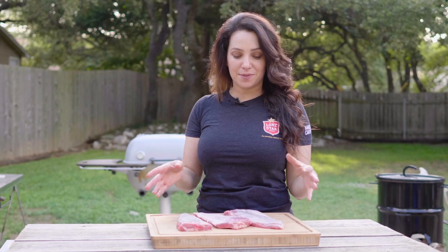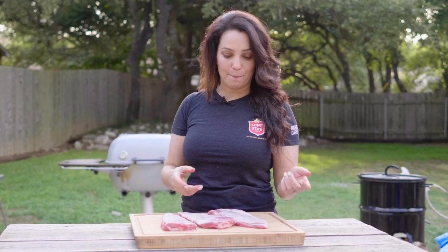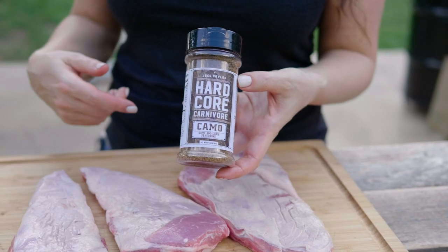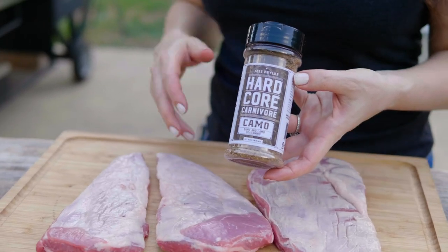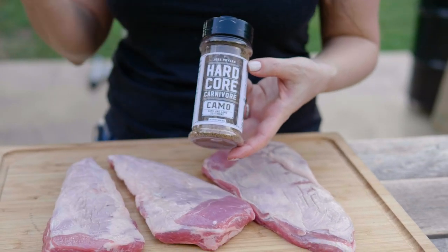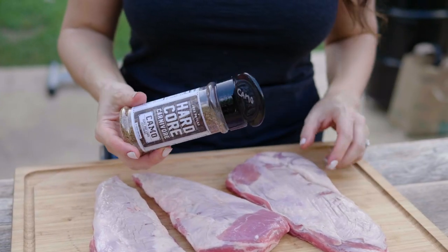Sometimes these lamb ribs are also sold as lamb breast or lamb belly, but as long as you see the rib bones you know you've got the right thing. I go for Hardcore Carnivore Camo — it's developed especially for game and lamb, anything with a gamey flavor. It's got lots of awesome fragrant spices like coriander and allspice, and it just works really well with gamey meat. I'm going to season these on both sides.